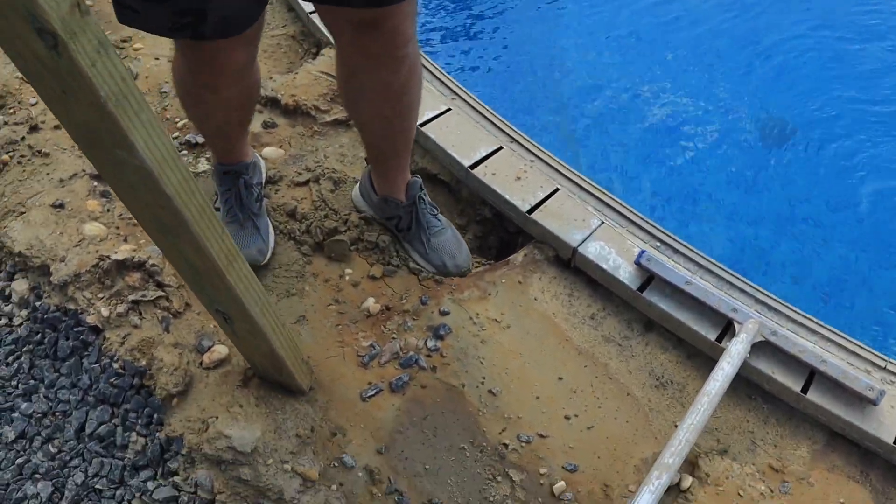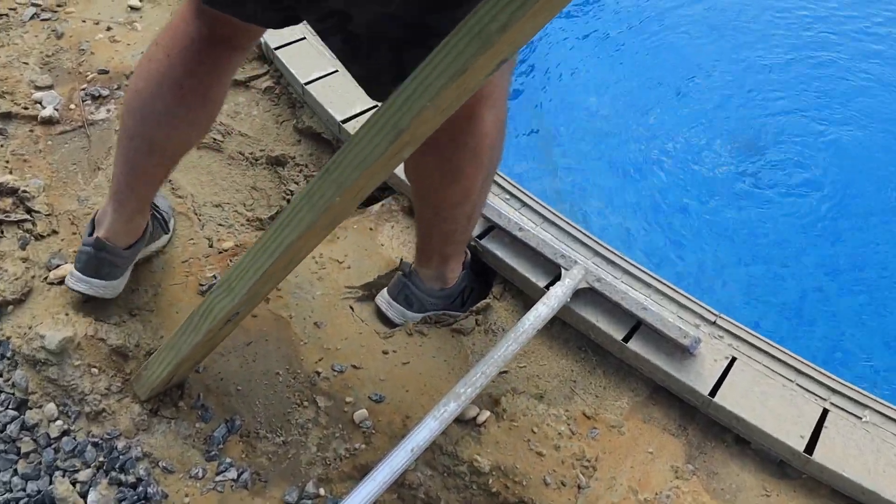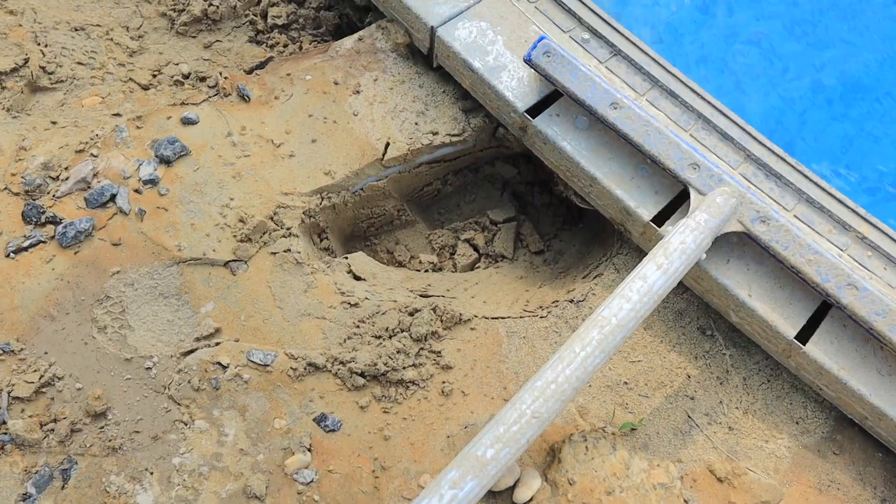Oh geez, that is not good. It's not gonna be good for pavers — we need to get this figured out.